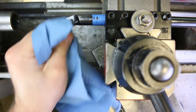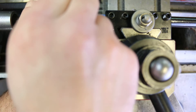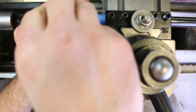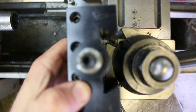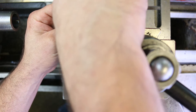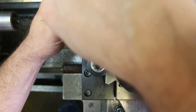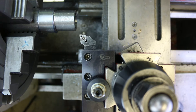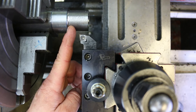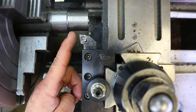I'm going to remove the boring bar, put the outside finishing tool in, make sure that's nice and clean, remove the set screw, put the insert into this tool holder, and tighten the set screw. We're ready to go. There's nothing really special about turning this outside diameter except I'm going to pay extra special attention to getting a good surface finish, and I'm just going to stop it by eye when it gets close to that shoulder.